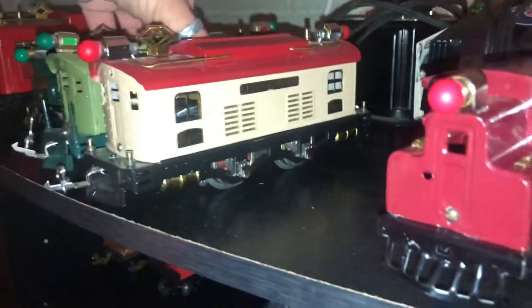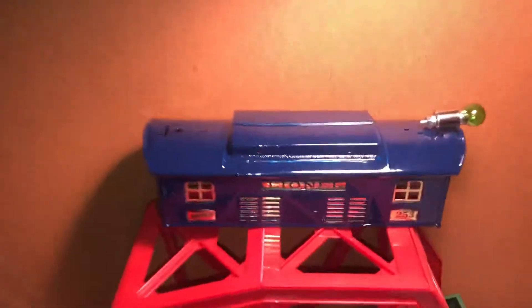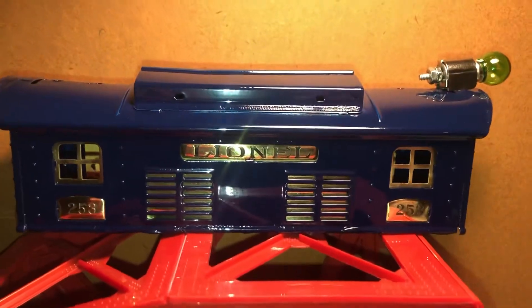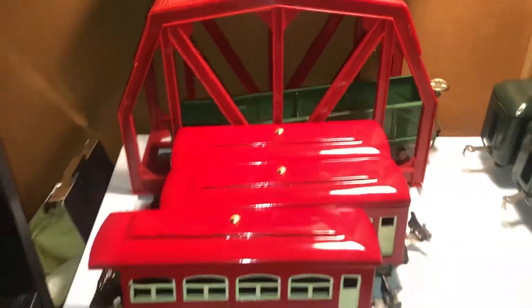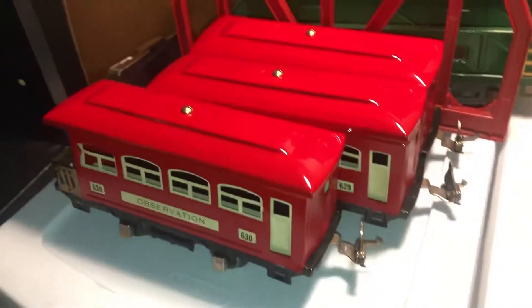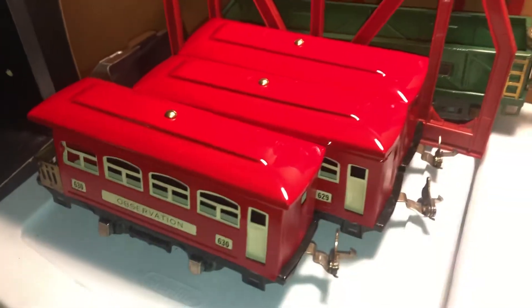As you guys know, I'm actually working on a restoration myself right now. I actually ordered some parts for this Bad Larry — you guys have seen that one. And these cars I've restored myself.